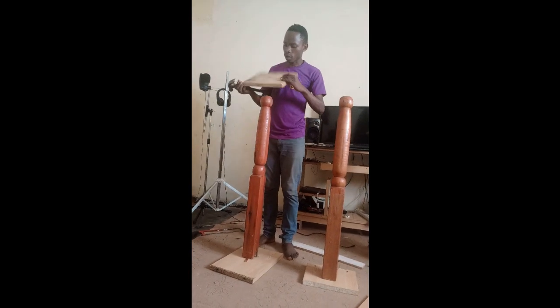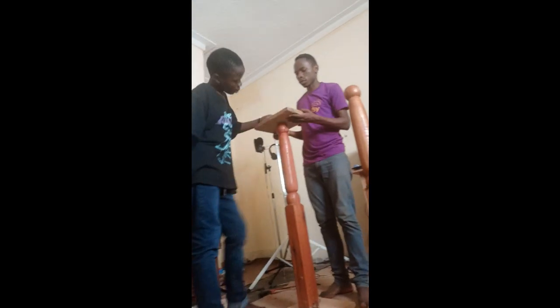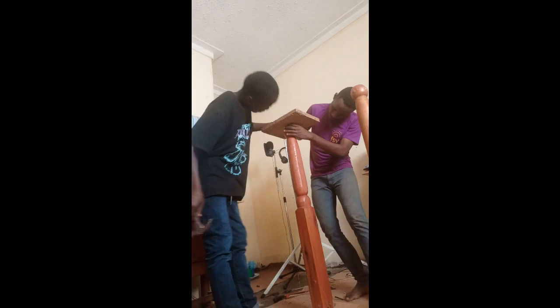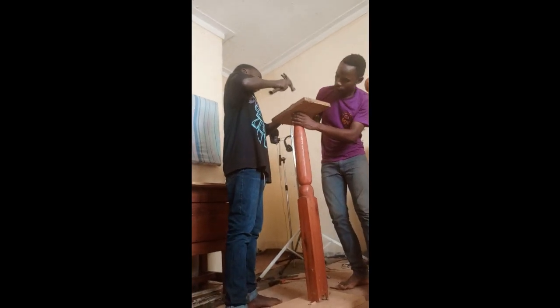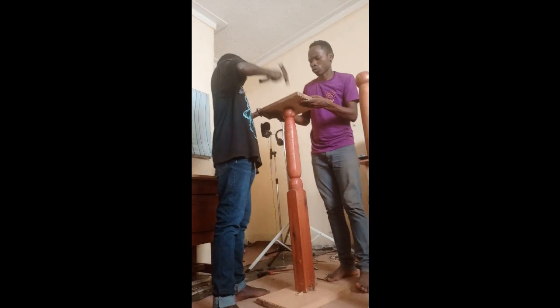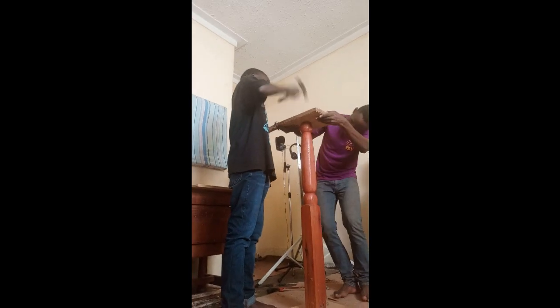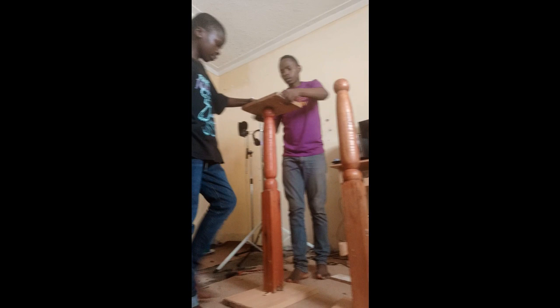Now we are putting our stand together. We are putting the upper tops where the speakers will sit. That's definitely enough and strong enough.